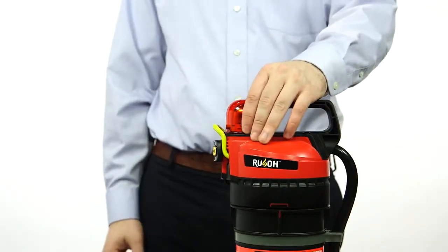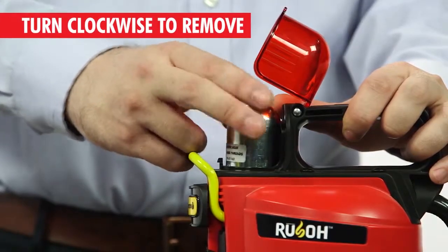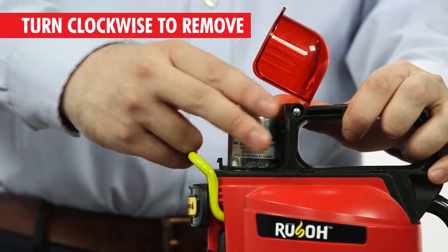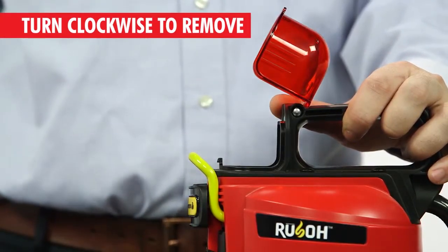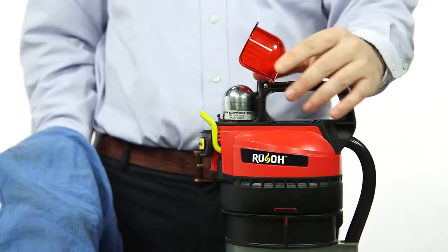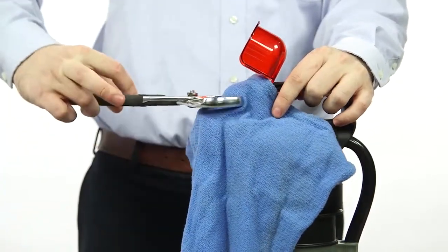Next, squeeze the side ribs to lift the red CO2 cartridge cover, and then remove the CO2 cartridge by twisting it clockwise. The CO2 cartridge has reverse threads, so it turns opposite of normal threaded components. A strap wrench or adjustable pliers may be needed if the cartridge is tight. If you use adjustable pliers, place a cloth over the cartridge to protect it from marring.